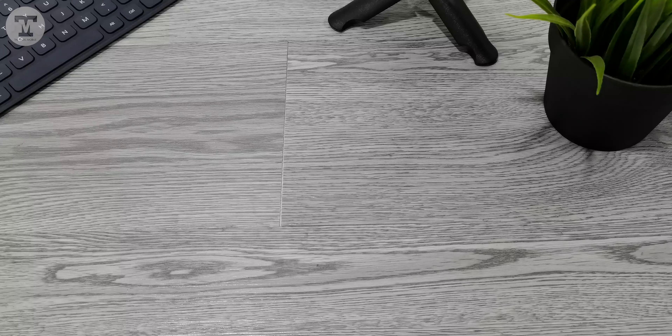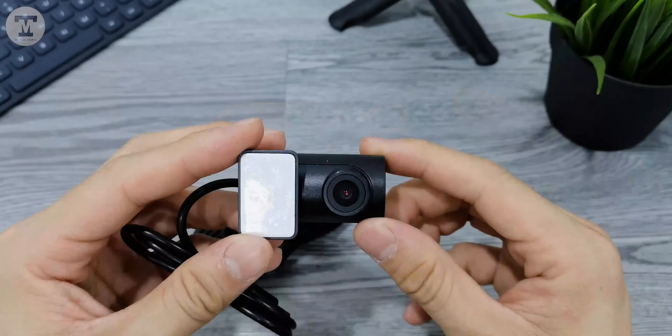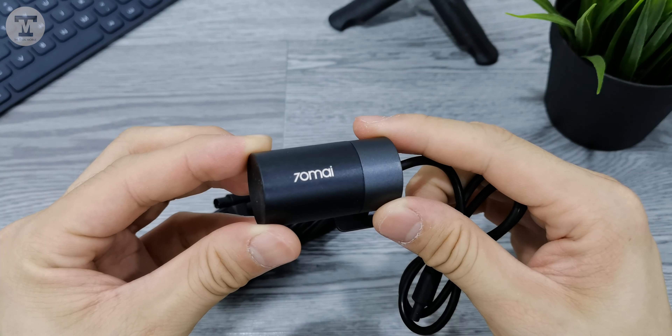Inside the box there's an optional rear camera, which comes in a separate box. Inside that box is the rear camera and a long AVIN cable that provides both power and data.